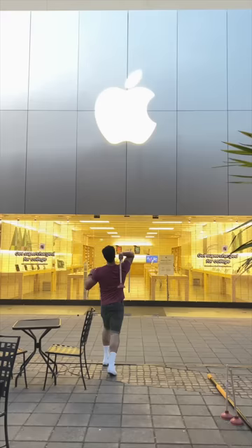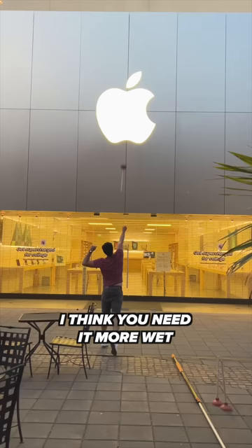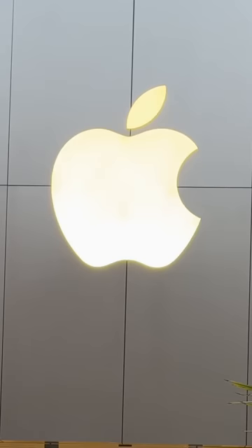After buying an iPhone just for this video, it's time to start throwing. And right away, at least if I miss, I get it on the Apple. I think you need it more wet. I'm pretty accurate with my throws because I'm built different.